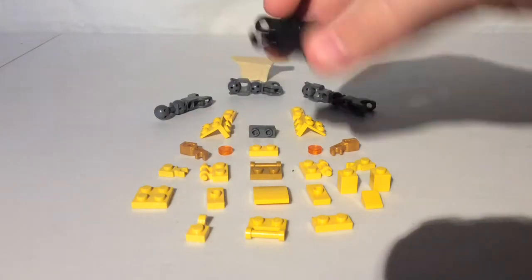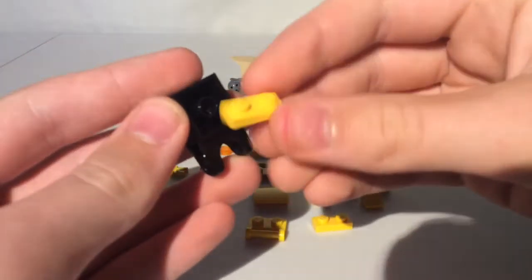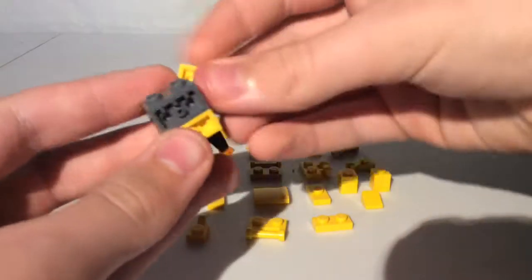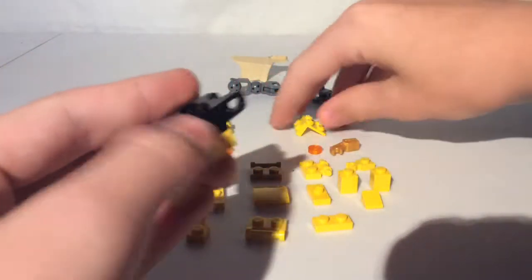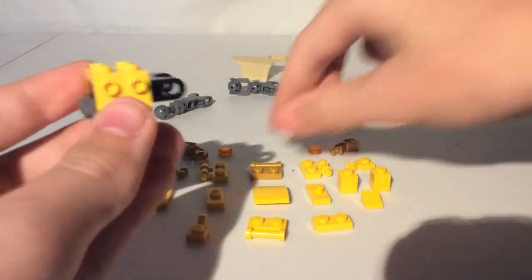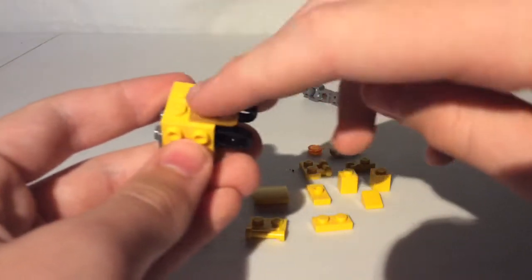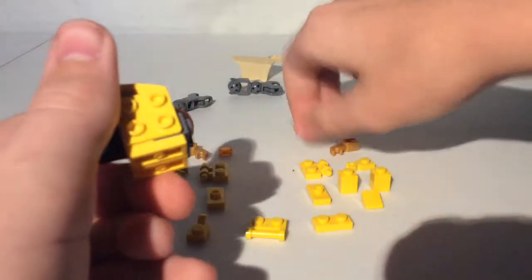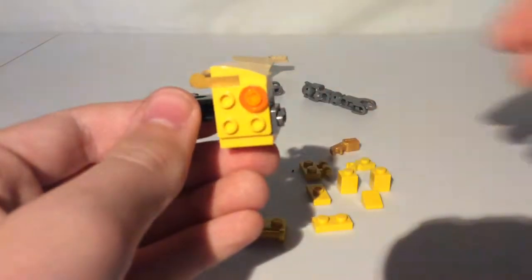First you're going to want to take a 2x2 brick with a ball joint socket. Then take a 1x2 plate and a 1x2 bracket. Then take a 2x2 bracket, put one on either side. Then take a 2x2 plate with a clip or a bar, put it right there. Then take a 2x2 slope, put it on top. Take 2 1x1 round tiles that are see-through, put those there.